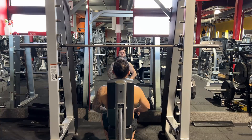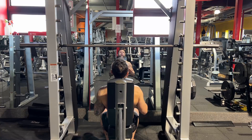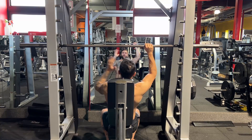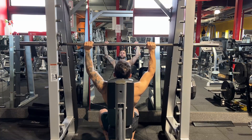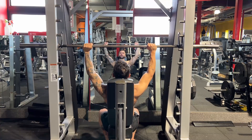Smith machine shoulder press. Put the band slightly behind the bar. Align your hand to your elbow. Stabilize your shoulders down and back.